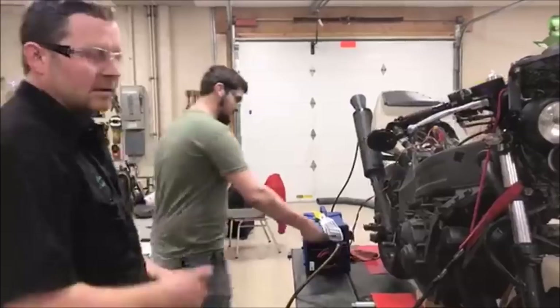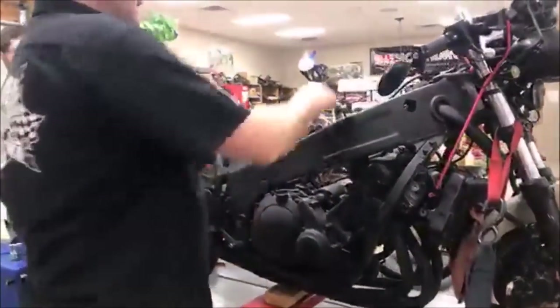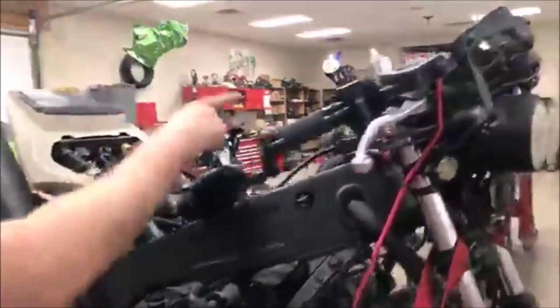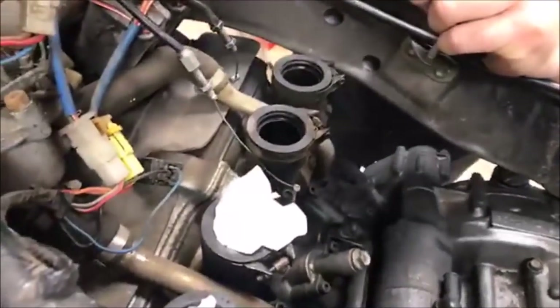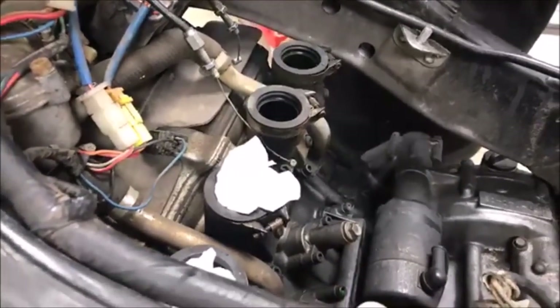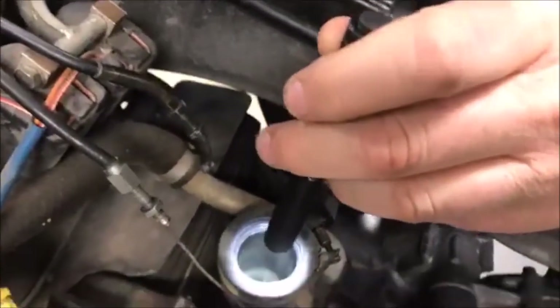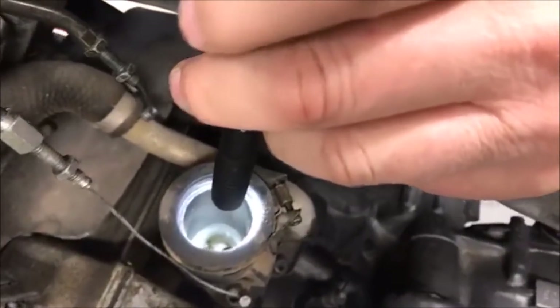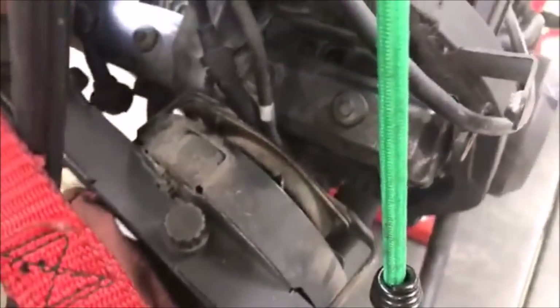We're done with this cylinder, we're going to move to this one. Because we know theory from our cutaway, we know if we turn the motor in the right direction to travel — I'll look down this port and tell Jesse: okay, right there, it just closed. Now I'm going to look down the spark plug hole — go ahead and tap it. Right there.